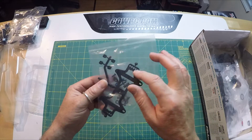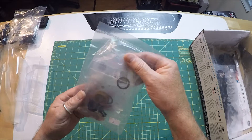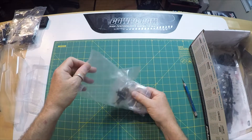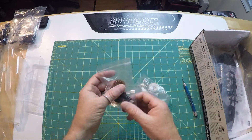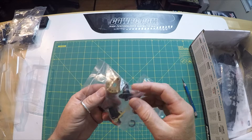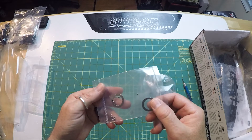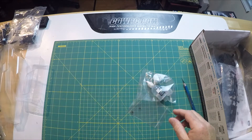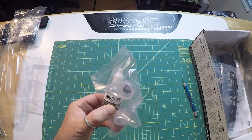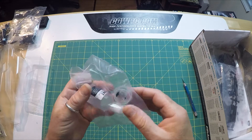We've got the battery mount and some wheel nuts. Let's open this one up — we want to look at the diff. It's a really dark diff gear. Diff halves — lightened diff halves. Diff spring in there, diff rings and the balls, probably carbide balls. And then the thrust assembly balls. And then your diff fluids — 30 weight shock oil for the diff, plus what looks like clear grease and black grease.